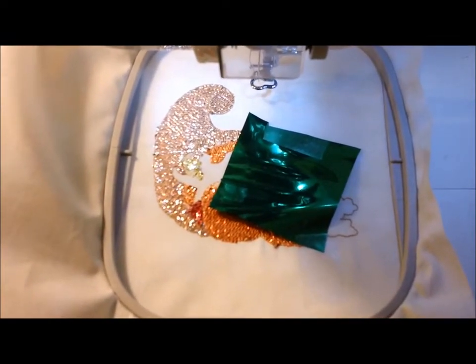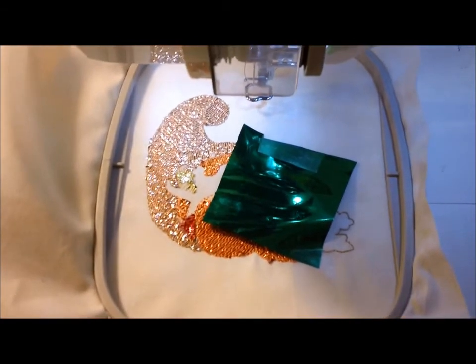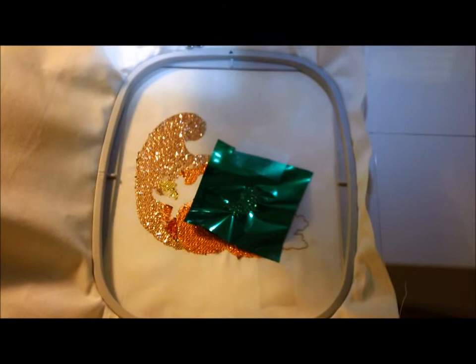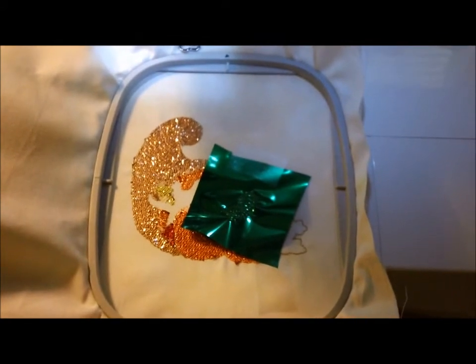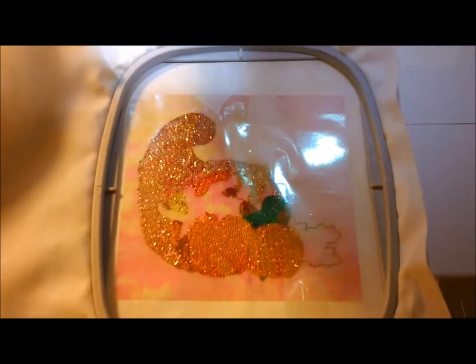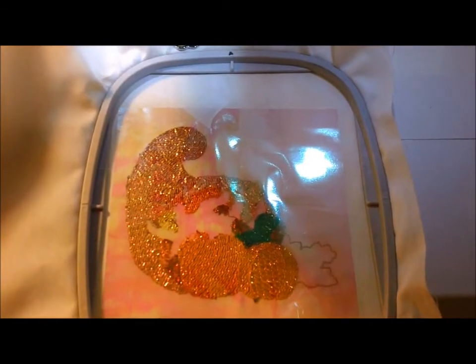The next color to sew out will be a bright green, so we put a small piece of bright green mylar where that element needs to sew out. The green is finished, so now the next step is to remove the excess mylar.